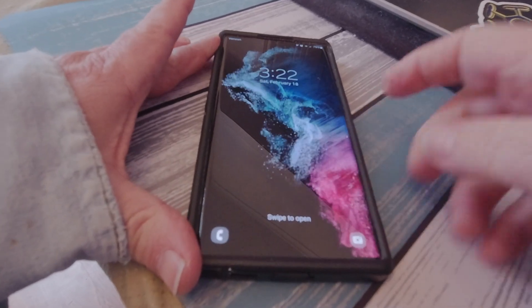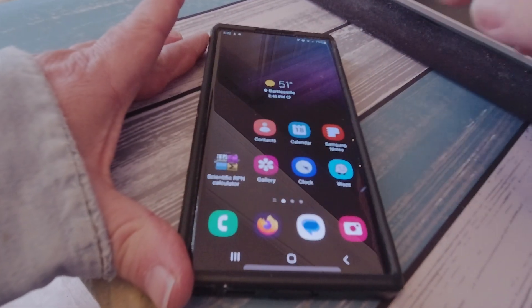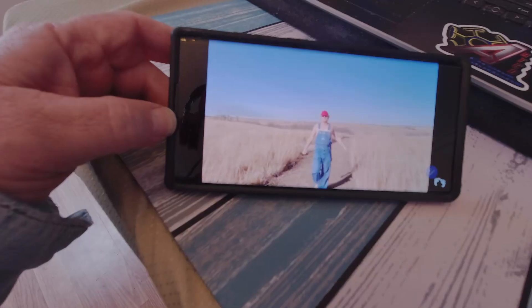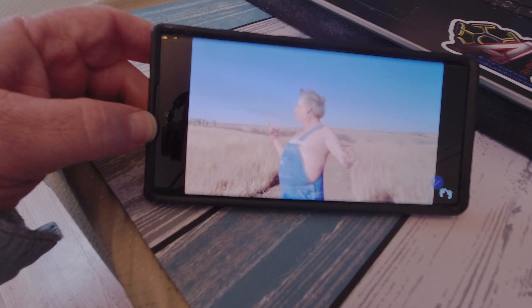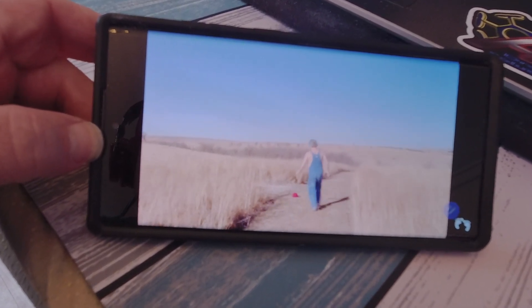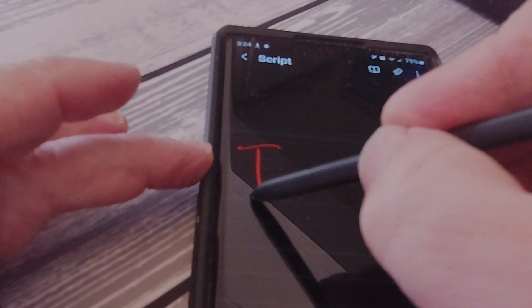I really like this phone, though I barely use it as a phone. It's really good for answering scam calls. The big screen and long battery life are great. Something I really like is the stylus.